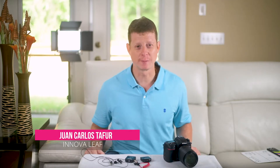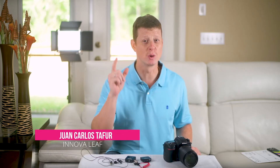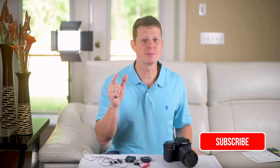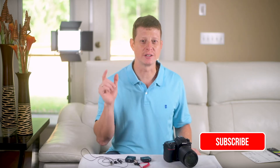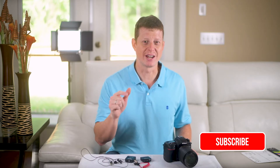Hi there, I'm Juan Carlos Tafuro from Innova Leaf Creative Solutions — innovative and personalized video solution services to help you and your business communicate better. Thank you for watching, don't forget to hit the subscribe button below and also leave your comment. In the description box below you will find all the links from the equipment I'll mention in this video, as well as other useful information for you to check.